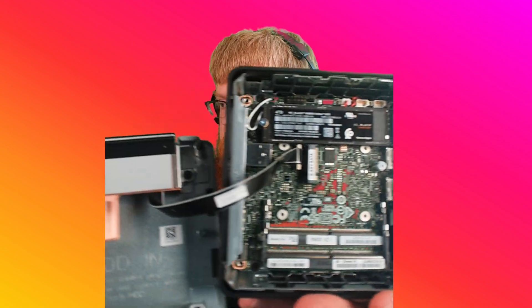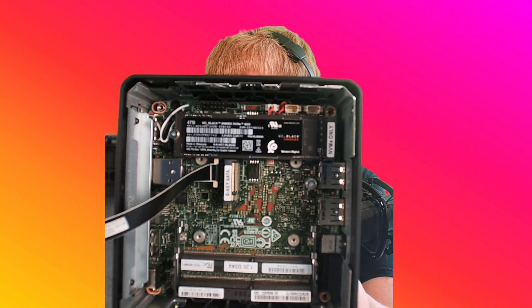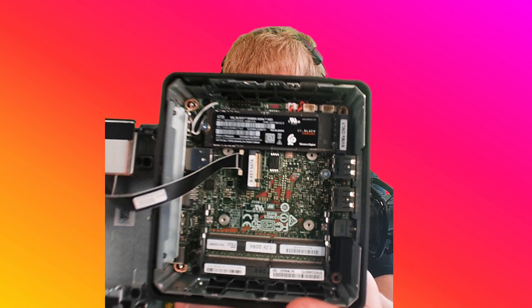And that's what it looks like. See right here at the top — it just kind of fits right in that slot on the right, and then you screw it in on the left. Boom, easy money.